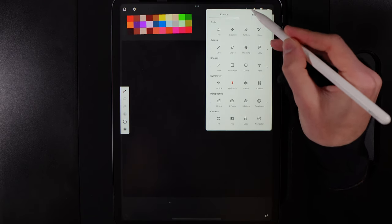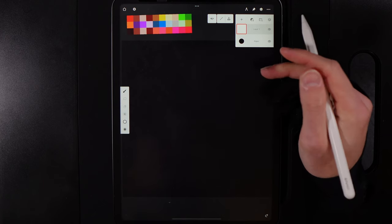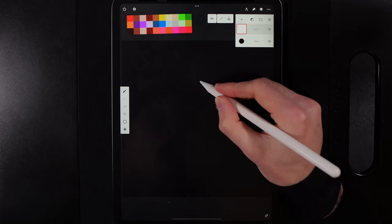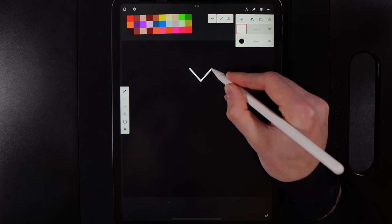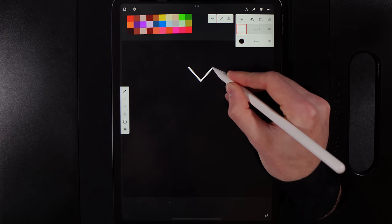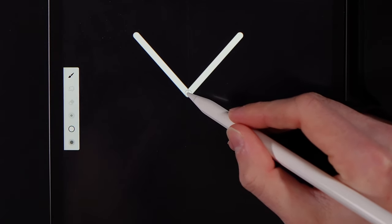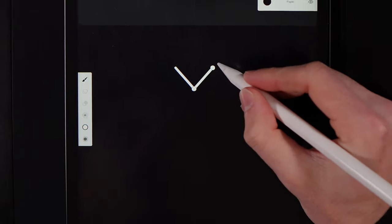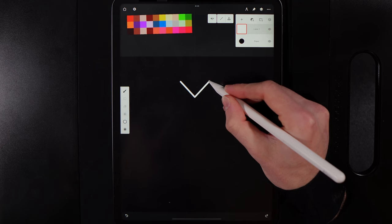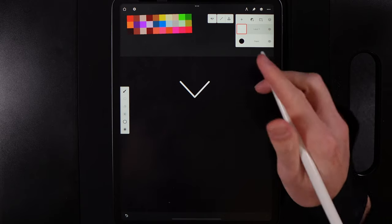Go up to the create option and use the shape option — the line tool. This helps you create easy shapes. We'll start in the middle of our symmetry line and draw the outline of the heart. With the line tool, once you're done you'll get two dots on either end that you can readjust to tidy up your lines. When done with a line, just tap away anywhere to cancel it.